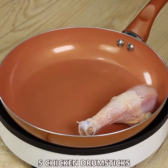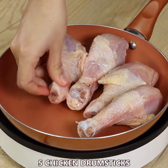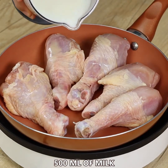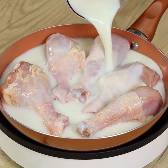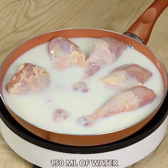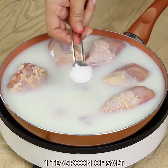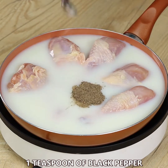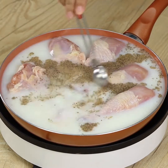From now on I will only cook my chicken this way. It's super easy and tastes incredibly delicious. Let's start by adding five chicken drumsticks in a pan together with 500 mils of milk. Add as well 150 mils of water, 1 teaspoon of salt and 1 teaspoon of black pepper. Mix well and leave it to cook on medium heat for 15 minutes.